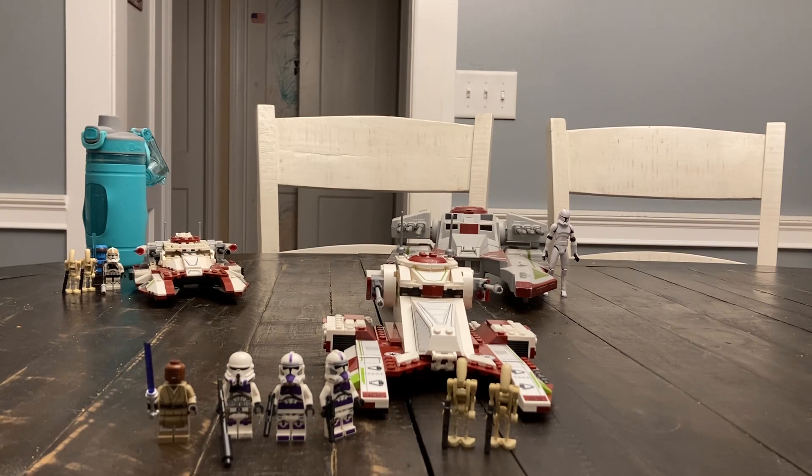Anyways, I was quite cautious about the set aside from the minifigures, but it was actually quite a fun build. I got this back in April and decided to review it now in August, because why not? So let's take a look at the set.